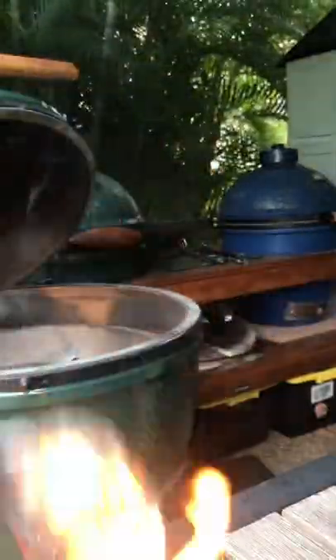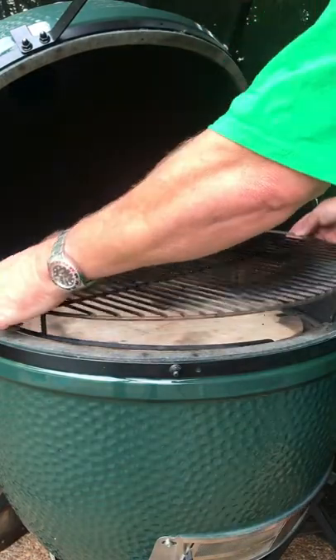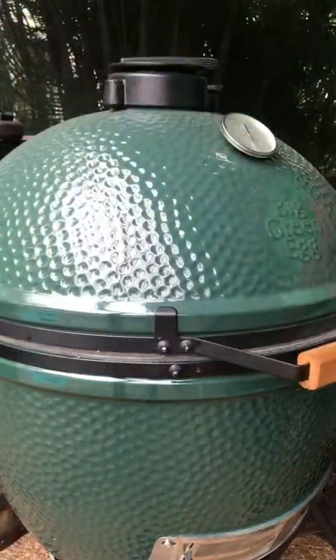Hi! Say hello to my little friend. That's right — today is National Pie Day, 3.14, and it's Reuben Sandwich Day. So guess what we're gonna make? A Reuben Sandwich Pizza Pie.